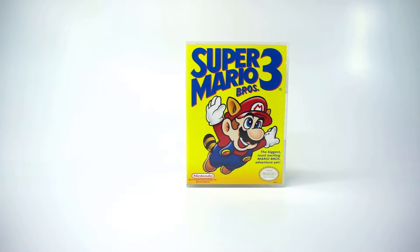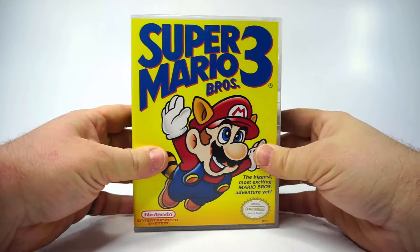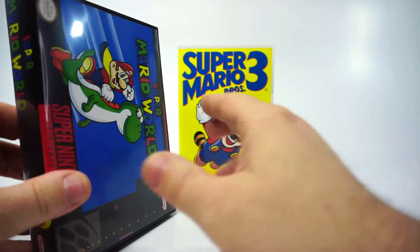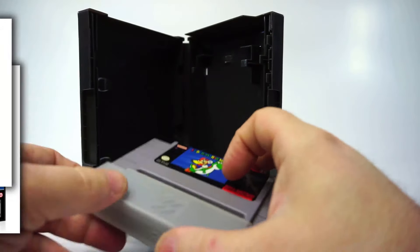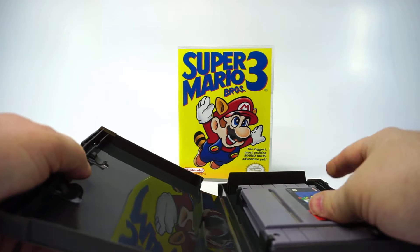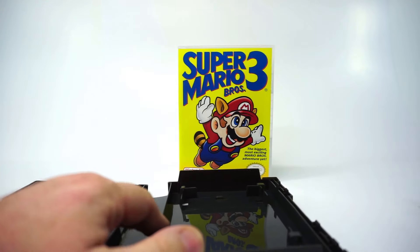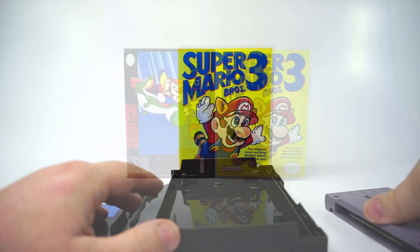Next up is Super Nintendo — it's basically the same size as the NES case. This one is dark gray, which I prefer. Clear and dark gray are the two color choices for both of these cases, stock permitting. This cover art is in the style of the original retail box, but on the shelf it's sideways, so if you prefer they also have a portrait version of each SNES cover you can select instead. You'll have to remove your original dust cover — it won't work in the case. Inside, clips are sized for the cartridge and for the manual — another perfect fit. This won't work for your Super Game Boy, but they do have a separate listing for that case.